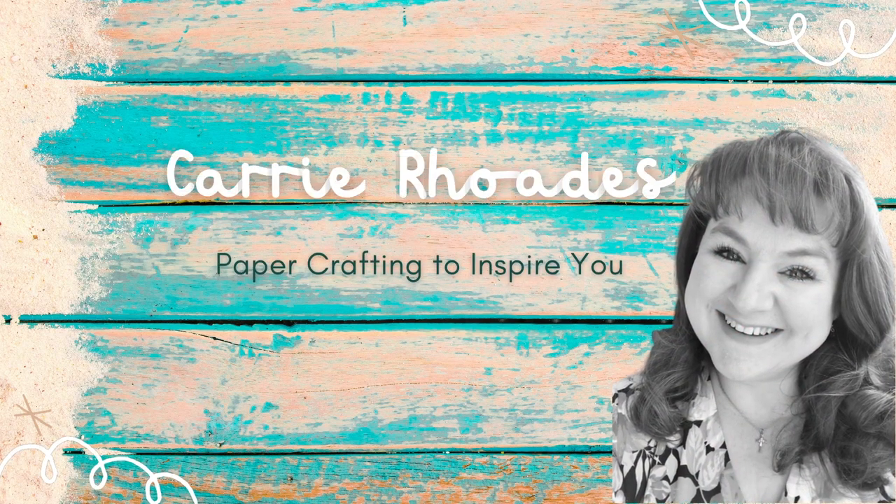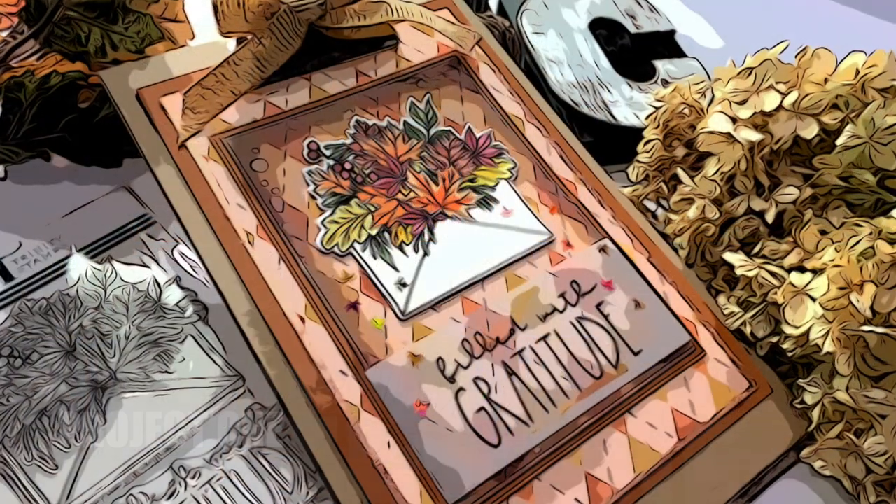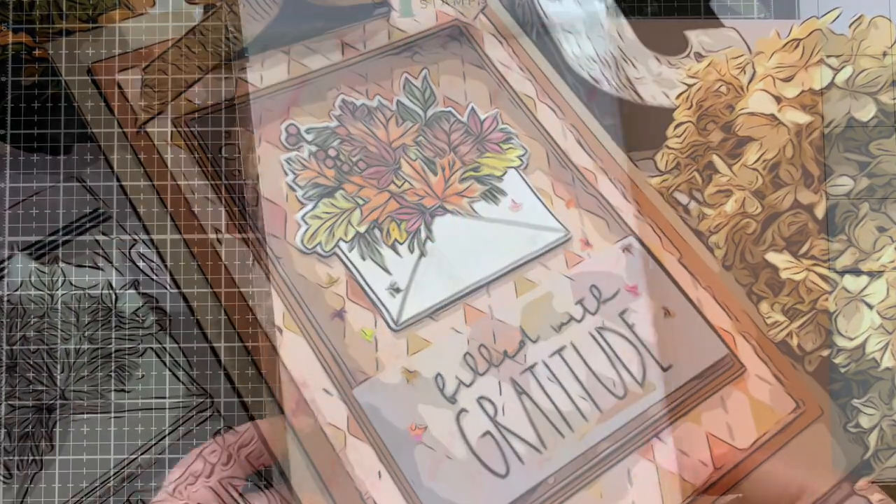Hello, it's Carrie Rhodes here. Thank you for coming back to my YouTube channel. Today I am going to be making some home decor projects using my paper crafting supplies. Project number one is a little clipboard with a piece that could be a card front.